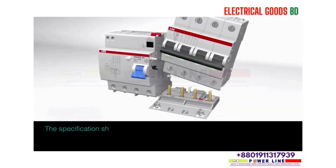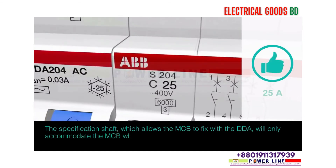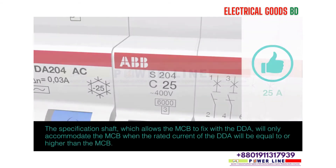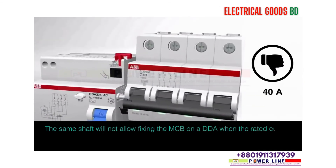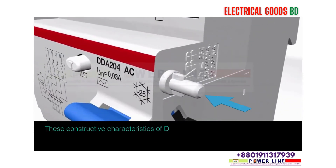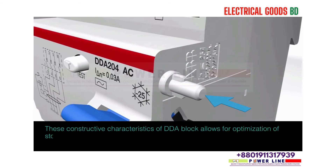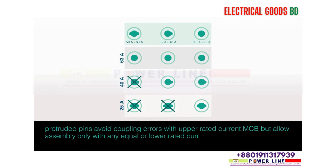The specification shaft allows the MCB to fix with the DDA. The DDA will only accommodate the MCB when the rated current of the DDA is equal to or higher than the MCB. The same shaft will not allow fixing the MCB on a DDA when the rated current of the DDA is lower than the MCB. These constructive characteristics allow for optimisation of stock management. Protruded pins avoid coupling errors with higher rated current MCBs, but allow assembly only with equal or lower rated current MCBs.